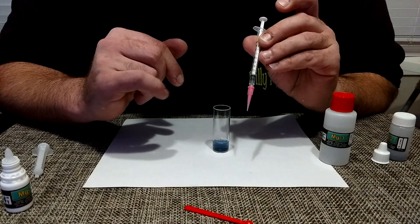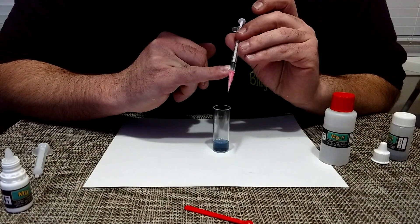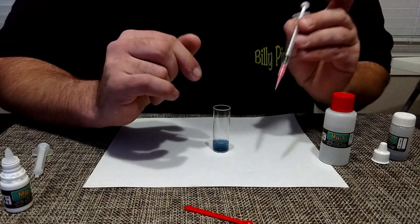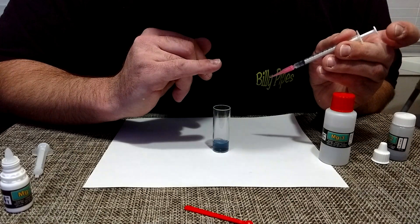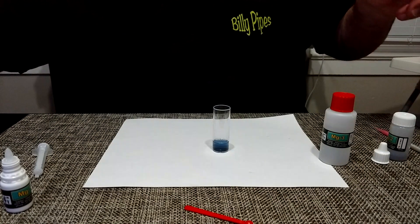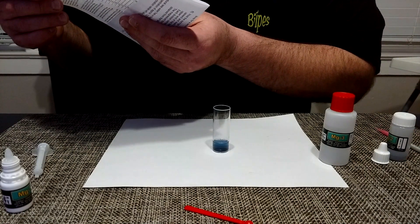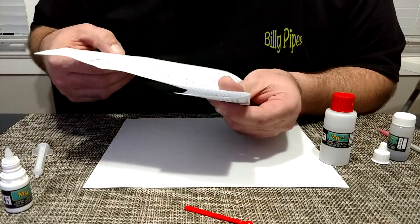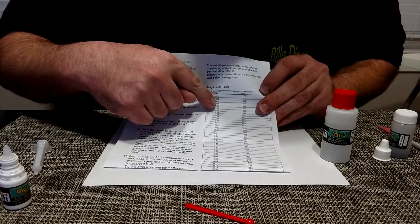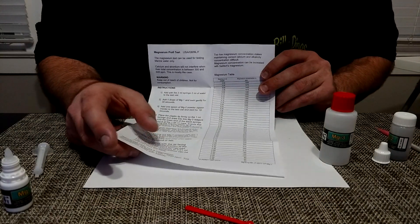You look at your syringe here — it's at 0.08. Now what you do is look at the chart. 0.08 is 1380. I like that number. That's pretty good.